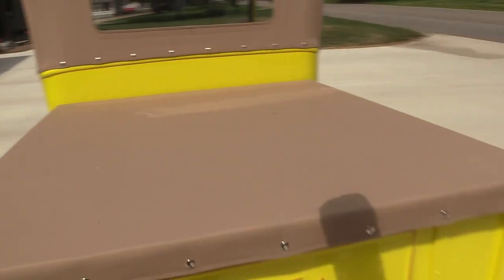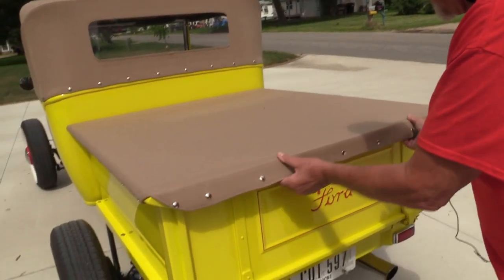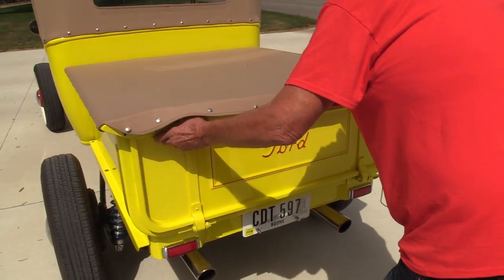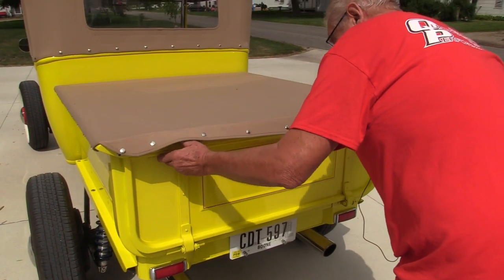Let's take a look at the truck bed. There are a few details to point out — including another little W in there.